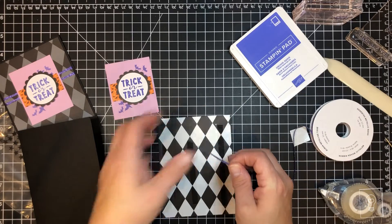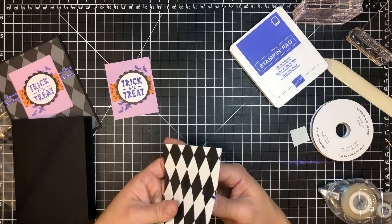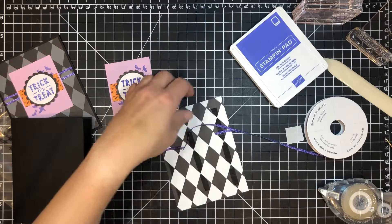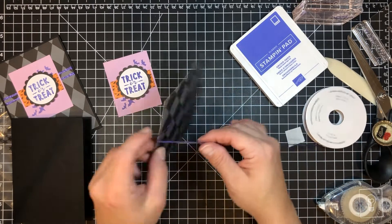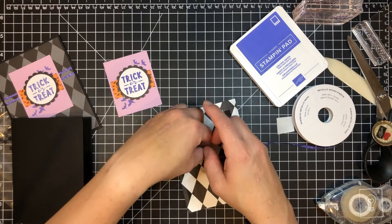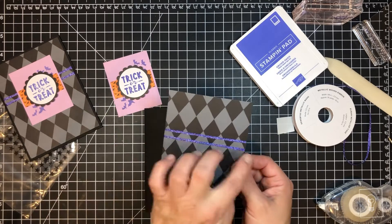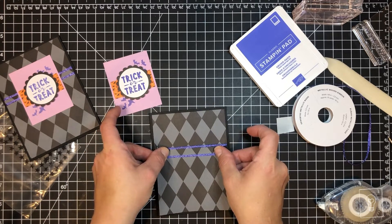I'm going to take some Orchid Oasis glimmer ribbon, place it about a third of the way down, do a cheater wrap going all the way around, press it down on the tape, and trim it off. When you have a thinner ribbon but want more of a presence on the front, double or triple the lines across it — it widens it and gives it a wider presence. I really wanted to use this pretty ribbon, but it's not very thick and might get lost all by itself. By doing a double strand it really helps it pop.